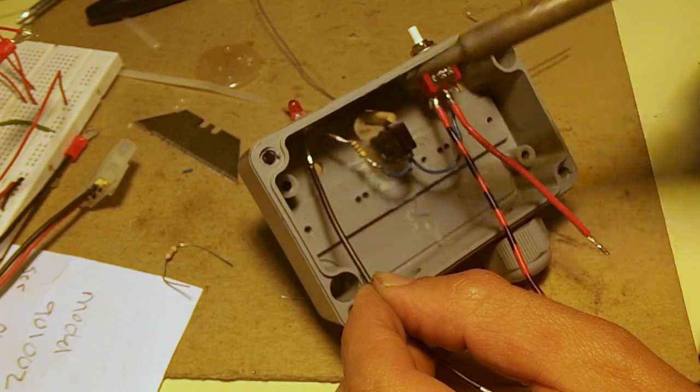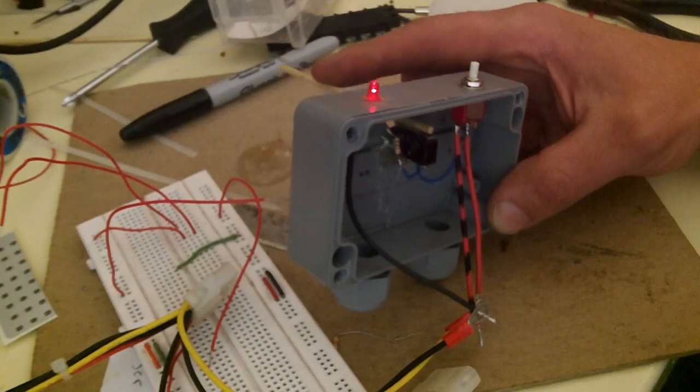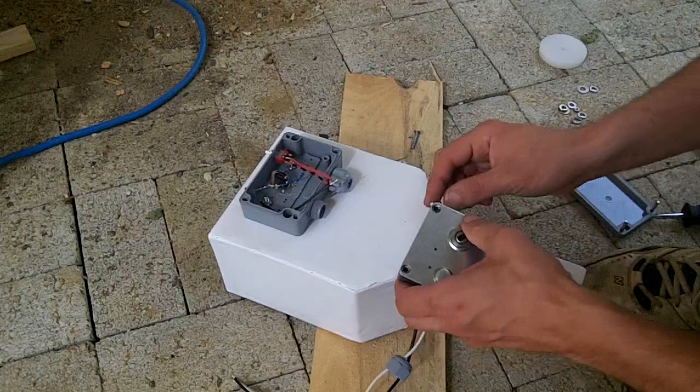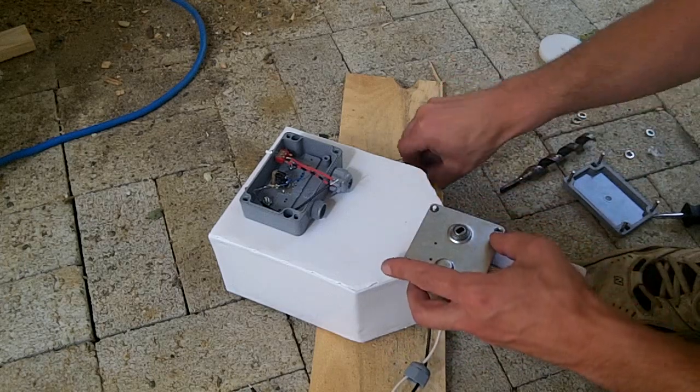I also added a momentary switch into the box, which allows me to turn on the auger in case I feel like giving the fish a bonus snack. I mounted the level switch box to the hopper and connected the motor wires through the box.